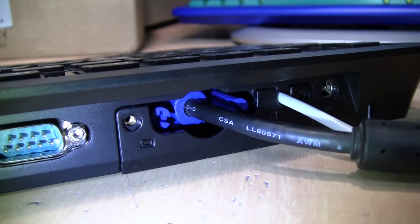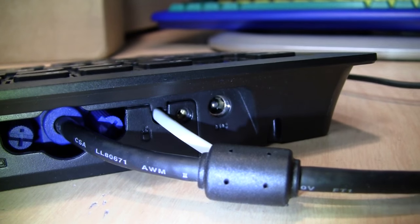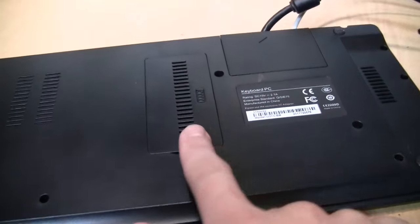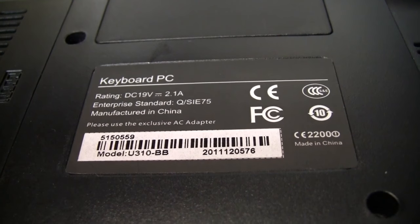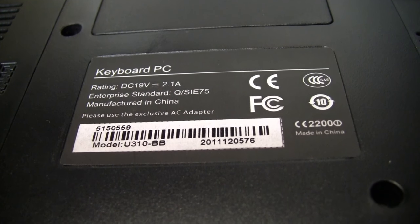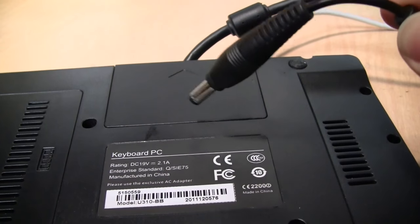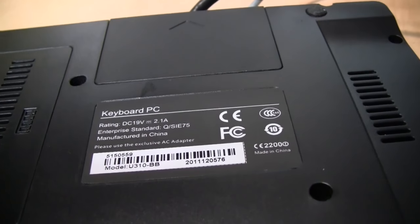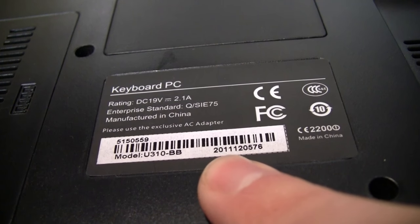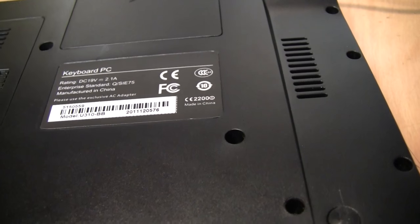These are mainly designed for schools and point-of-sale systems. There's also the DC power input — it takes a Toshiba-sized barrel plug, so I was able to use the power supply from my Toshiba laptop and it works fine. On the bottom is a trapdoor for the hard drive and another for the RAM. The label reads: Keyboard PC, 19V DC at 2.1A, manufactured in China. Model U310 BB — the 'BB' indicating bare bones — and what appears to be a date code of 2011, so this was made in 2011 and is no longer in production.